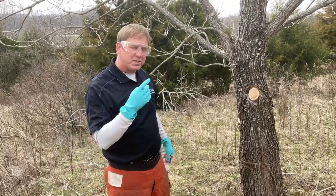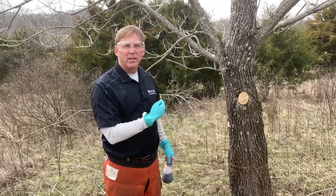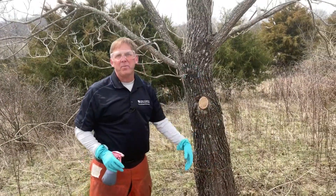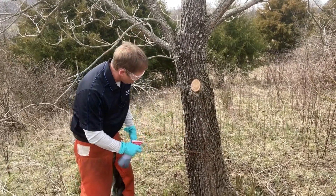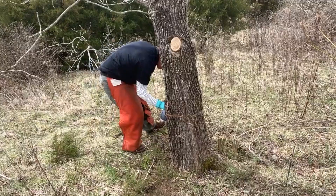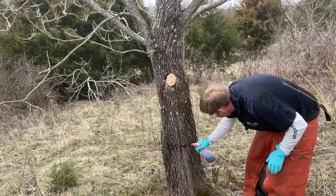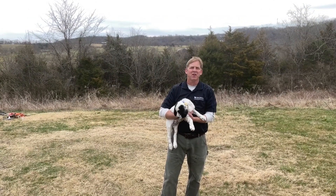You want to make sure the girdle goes all the way around the tree. On a tree this size it's hard to have a perfectly symmetrical girdle, so when you get to the opposite side from where you started, make sure the girdles overlap — that's going to stop the water flow and nutrient flow to the tree. Then you're going to take your herbicide and spray it right into the girdle.